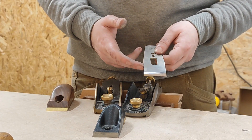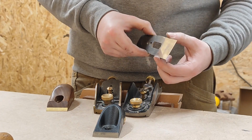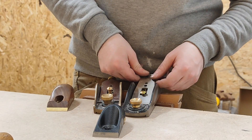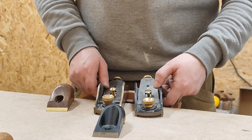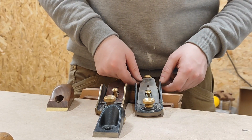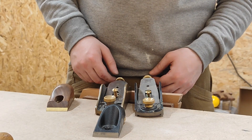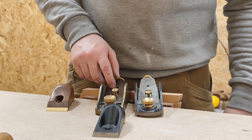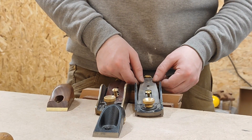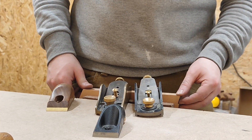The other thing is that if you're using a honing guide — not that I use them very often — you haven't got very much for the honing guide to hold on to with the Veritas blade. This Veritas blade is made out of their own steel, PMV-11, and the Clifton is A01. I don't really care what the steel's made out of, as long as I can sharpen it and it cuts.